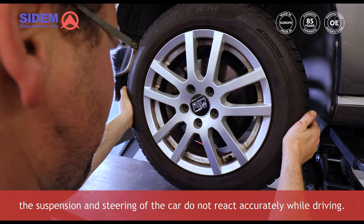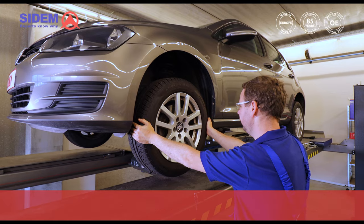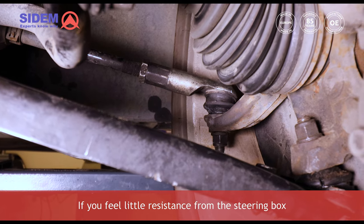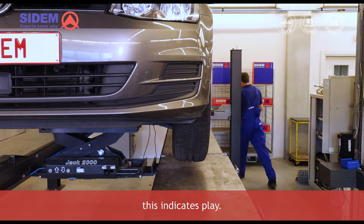In case of play, the suspension parts and steering of the car do not react accurately while driving, which can be risky if bumps or potholes are found on the road surface because it reduces control over the car. If you feel little resistance from the steering box when performing the tilting movement, this indicates play.